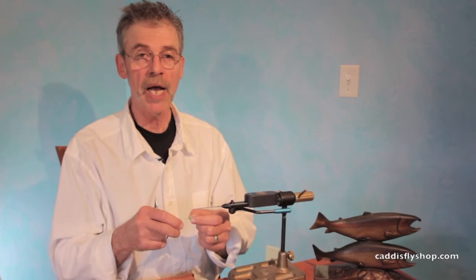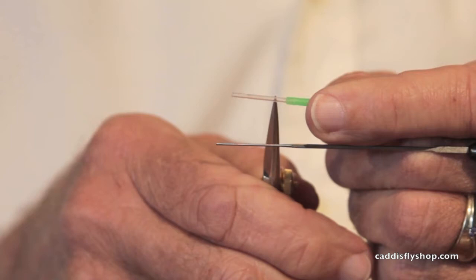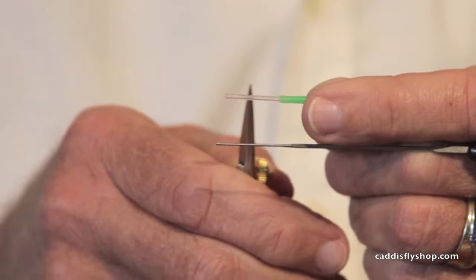Hey, Jay Nicholas for the Oregon Fly Fishing blog. We are going to tie a tube McKinsey Special Bucktail. Amazing, right? This is a Pro Sport Fisher classic tube in the small.